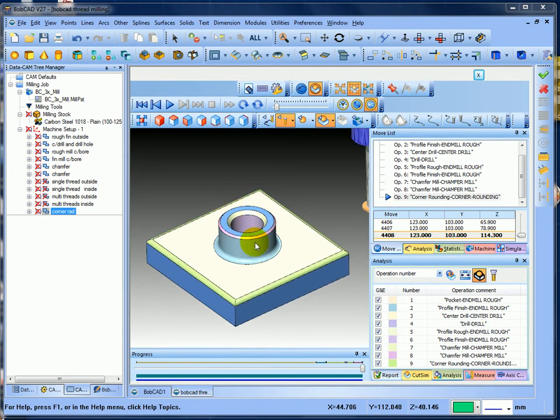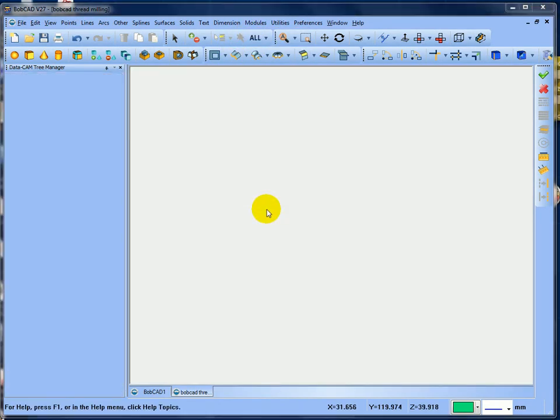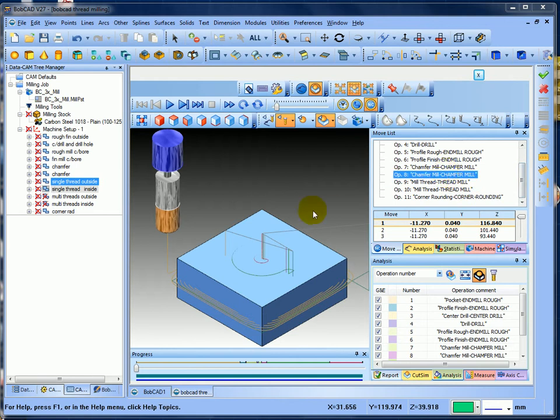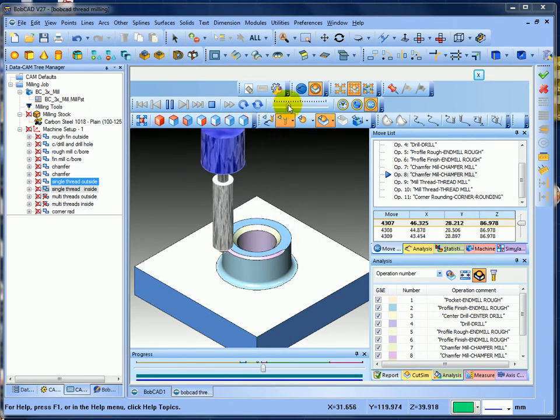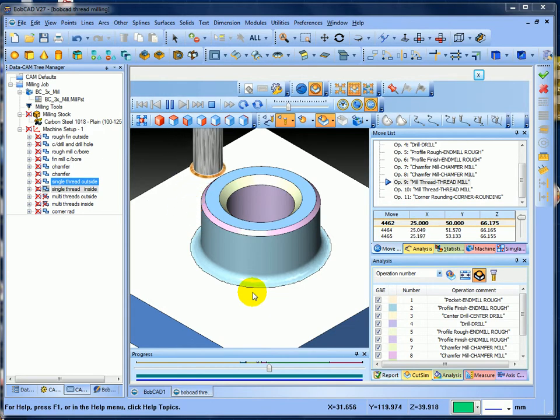Now I want to simulate the single point thread milling on the outside and also on the inside. Post, post. Close that down and re-simulate in modules simulation, get up to the thread milling, turn off the tool path, and finish through the chamfer mill. Then I want to put a thread on the outside and also on the inside. This is a single point tool, and you can see it creating a single thread.